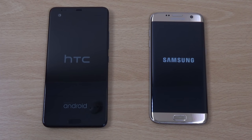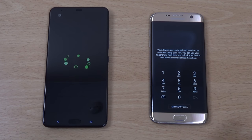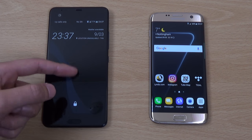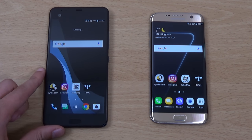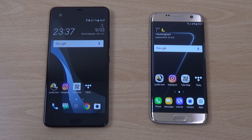Also keep an eye on the battery life, because a lot of people are saying 3000 isn't enough. You can see the S7 Edge has a very fast boot up here still. But the U Ultra has certainly improved compared to the first boot up, which was horrible. You can see it is still slower than Samsung's old flagship.